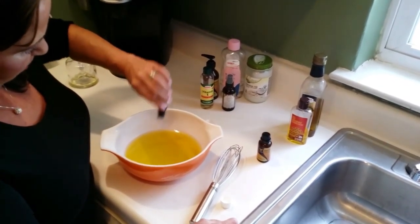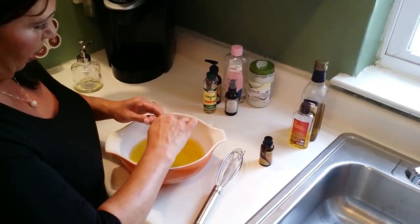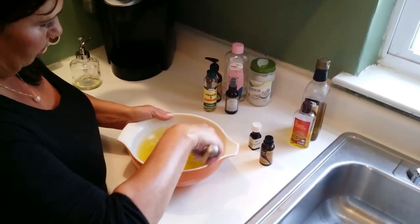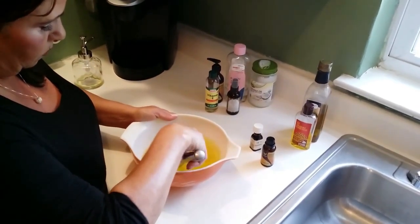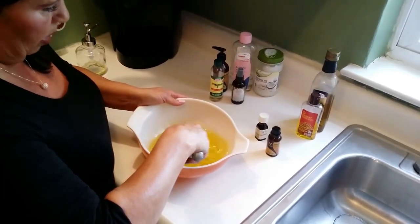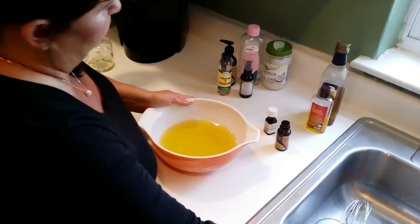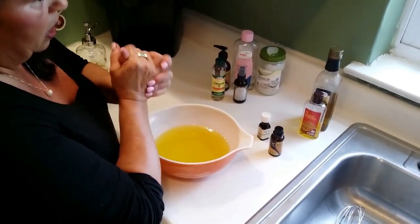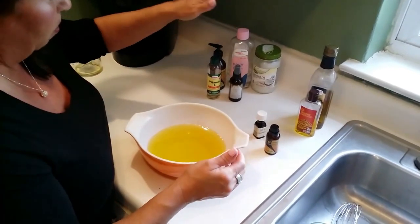My husband thinks the scent smells great. So we get all the oils in there and mix them all up, making sure they're all nice and combined. Now you do want to melt down your coconut oil — I just stuck mine in the microwave for about 30 seconds. You might think with all these oils your skin's going to be super greasy, but it is not going to be. If you have a nut allergy, don't use the coconut oil or the sweet almond oil — put in a little bit more baby oil or jojoba oil. I would not add extra olive oil because that is a heavier oil and it might actually make your skin greasy.